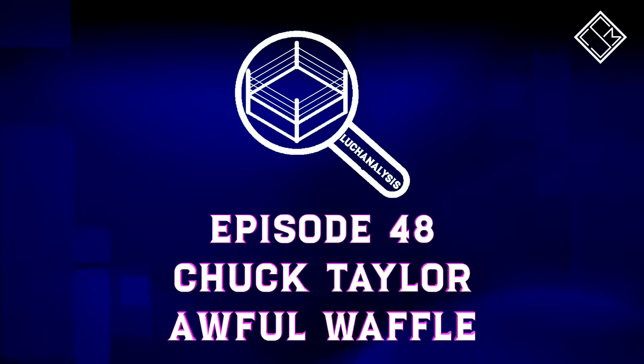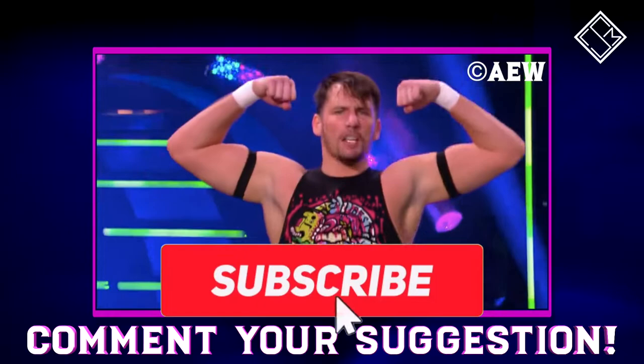Let's take a look at the finishing technique of Chuck Taylor, the Awful Waffle. Thank you to Colton Hollis for the video suggestion, and if you have a video suggestion, drop it down in the comments.